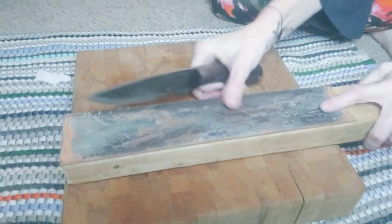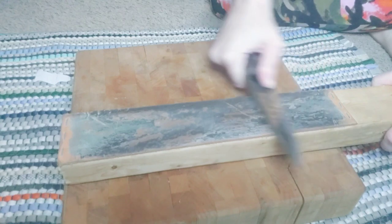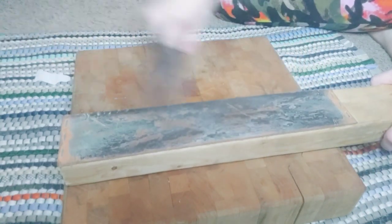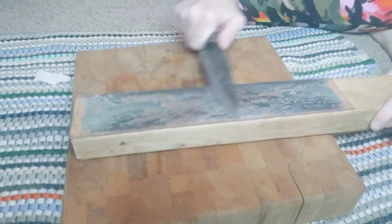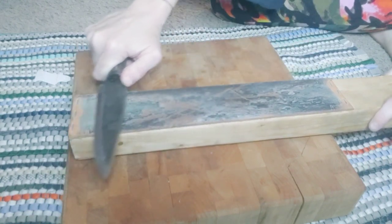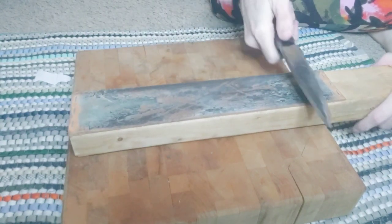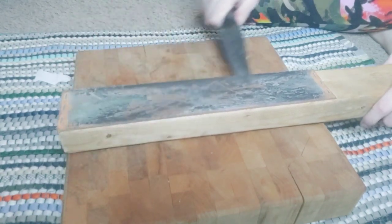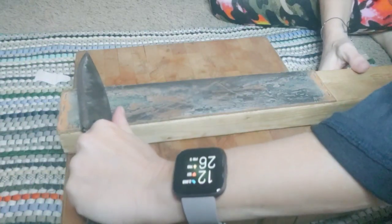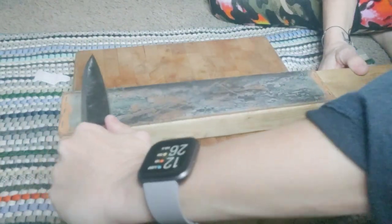Now we're moving to the fine strop and doing the exact same thing — get that bevel flush with the leather, 10 strokes this way, then 10 back. Coming back is always easier for me. To get the other side, if you feel it's easier to switch hands and do it that way, then switch hands. It's whatever works for you.